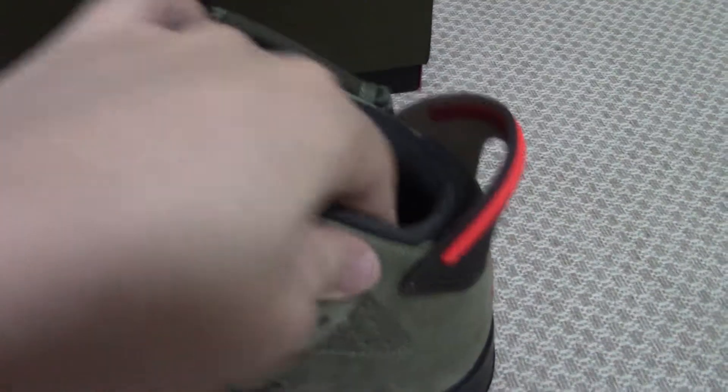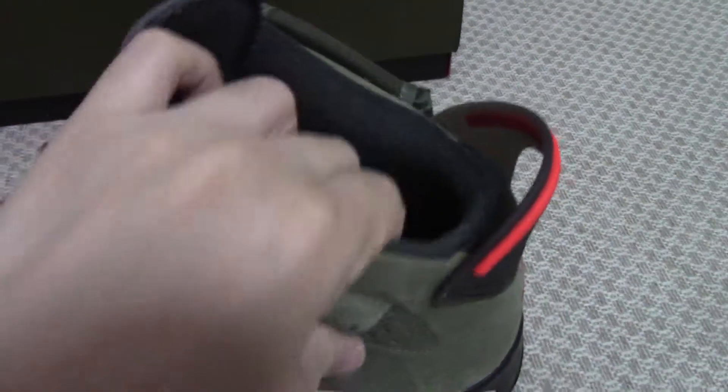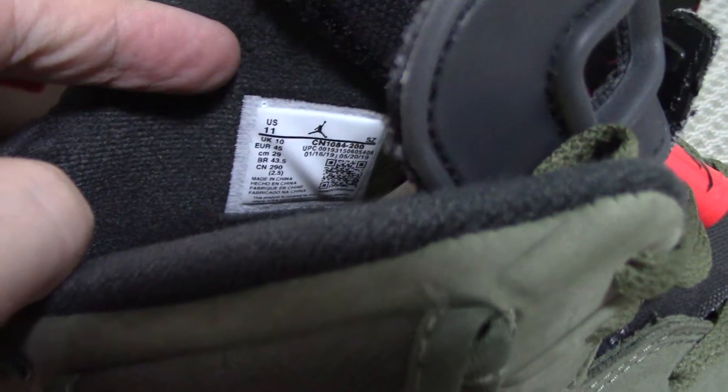The inside colors are soft. This part is very important because it won't hurt your feet — very, very good. The side tag shows size 11.